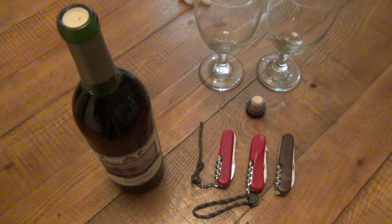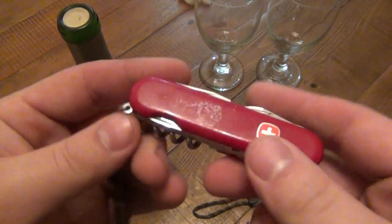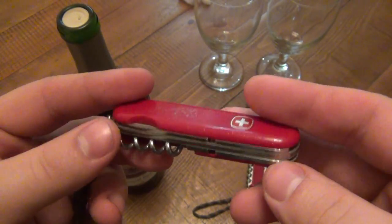Hey, what's going on guys? I want to make a real quick video showing you the bottle opener, or cork bottle opener on the Victorinox knives, or any Swiss Army knife.